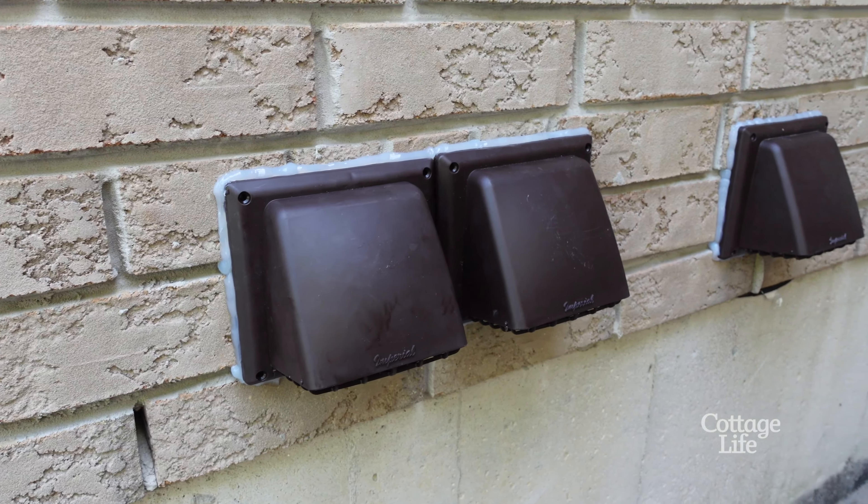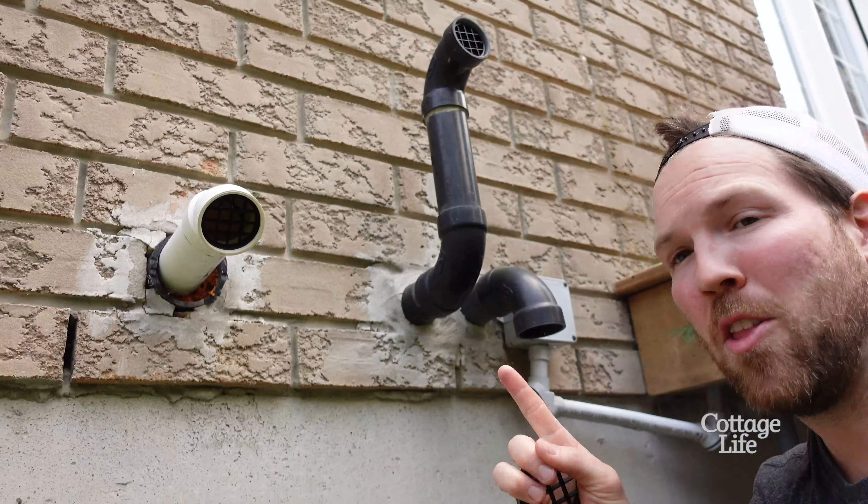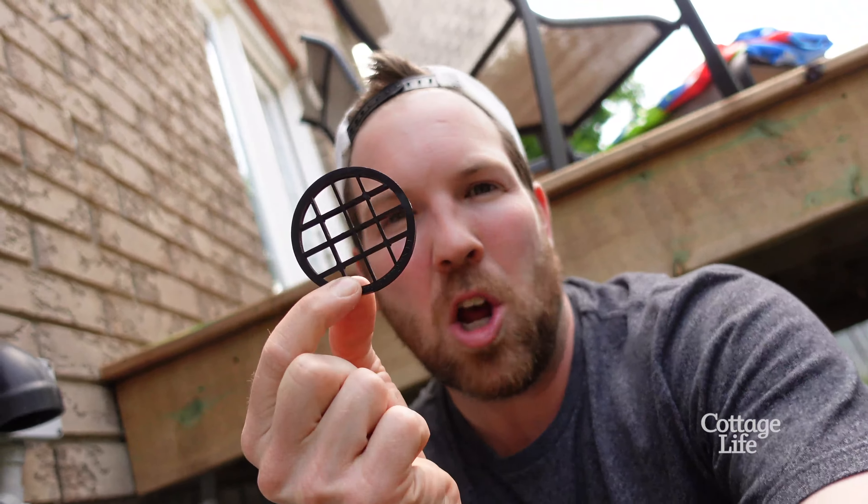One last thing while we're addressing vents — this is the furnace and the hot water tank vent. Make sure you have the little grates installed. That's going to prevent rodents from getting in these ones.